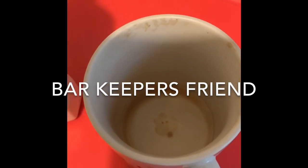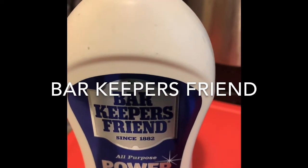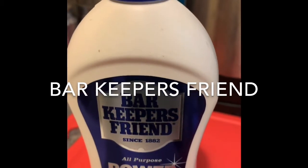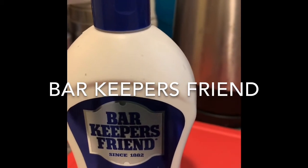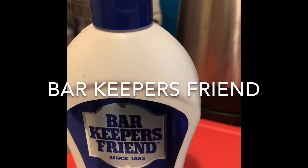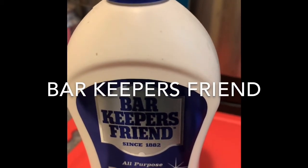I discovered this cream, it's called Barkeeper's Friend. It's quite an old brand but it's so good for getting stains out of items. I bought this in John Lewis but you can buy it in Sainsbury's.